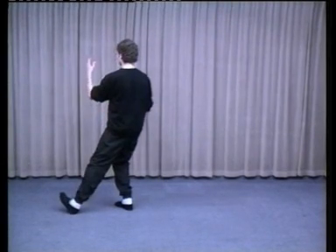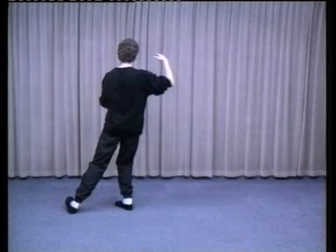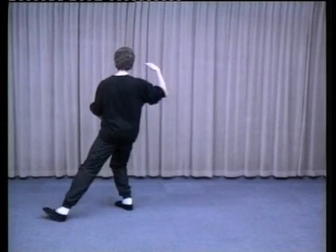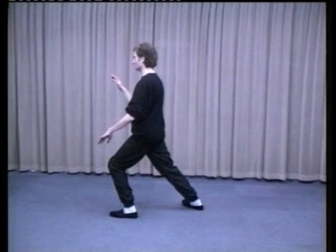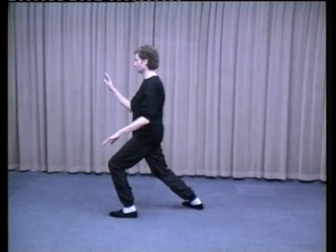Turn to the right, turning on the heel of the left foot. As the right hand comes down, round, back and up to ear height — simultaneously the left hand goes across, round and down. Step out onto the left foot. Brush knee with the left hand, strike with the right. 70% weight in the front foot, back foot at a 45-degree angle. You are now facing west. This is Brush Left Knee and Twist Step.